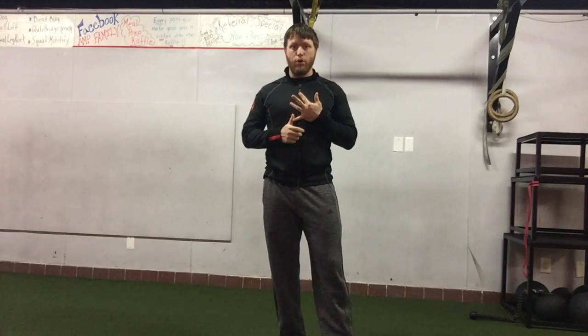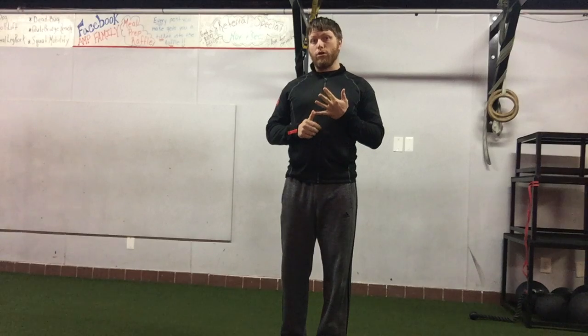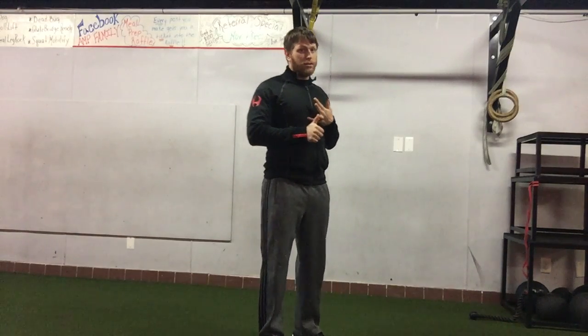Hey guys, I want to go over a great T-spine mobility drill that's not only going to promote T-spine rotation, but also work on core stability. It's a wide stance horizontal chop.